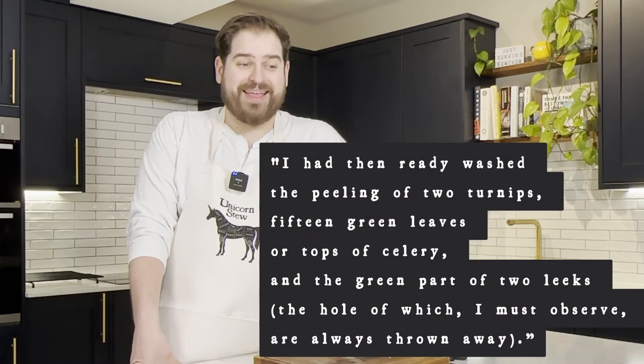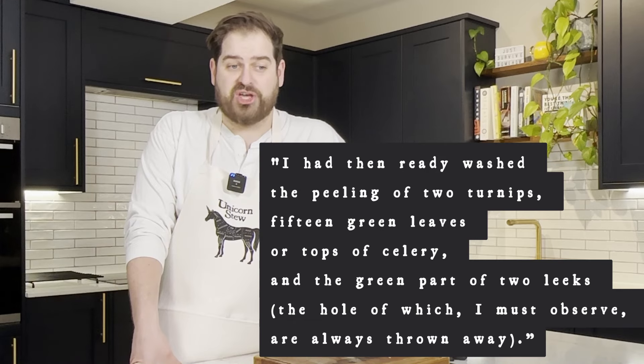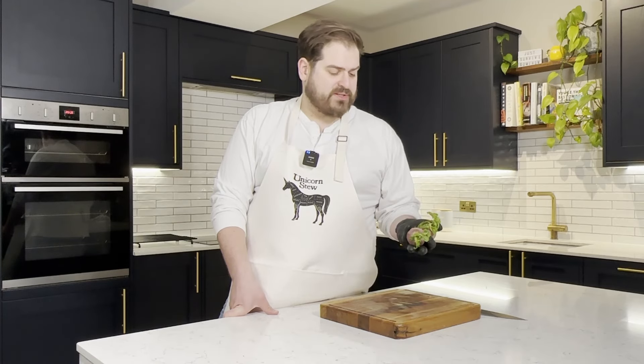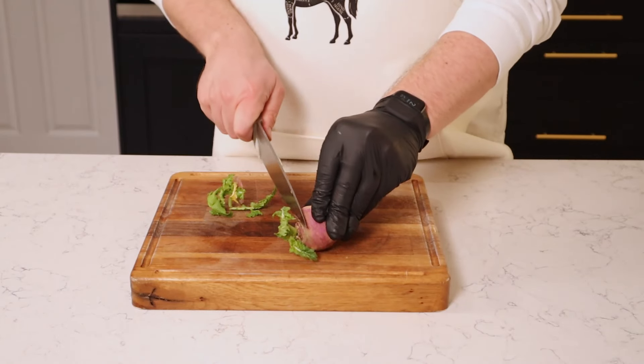Now we've cooked our beef and onion mix a little bit. He says: I had then ready washed the peeling of two turnips, 15 green leaves or tops of celery, and the green part of two leeks, the whole of which I must observe are always thrown away. So let me get this straight — I have two turnips and he says we're using the peeling of two turnips. I'm going to choose to believe that he just did shavings of the entire tuber, because I do not see why you would make the soup out of the peelings and not the actual vegetable.